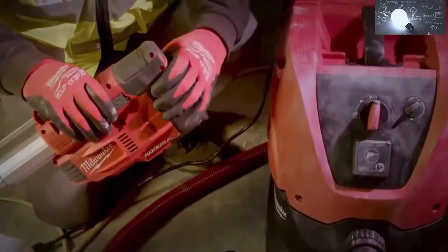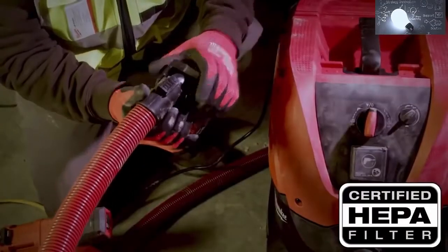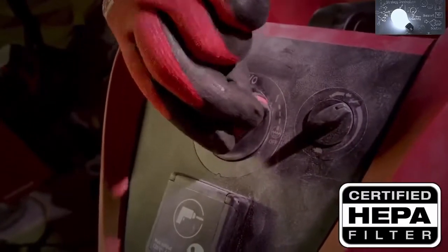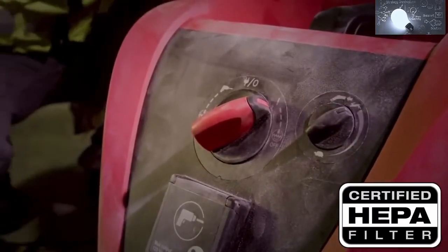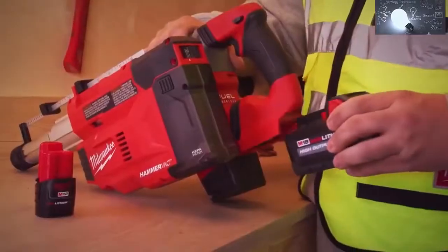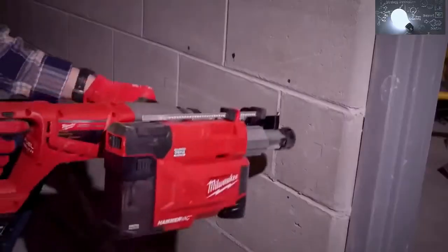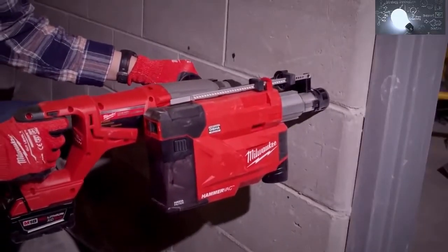The dust box includes a HEPA filter and has an integrated port that allows you to hook up a dust extractor vacuum to suck out debris directly. Self-powered by any M12 Red Lithium battery, the tool provides maximum portability with no cords or hoses and gives you the versatility to fulfill all of your SDS Plus drilling applications.